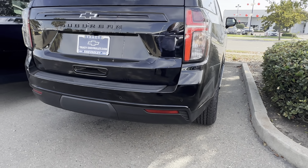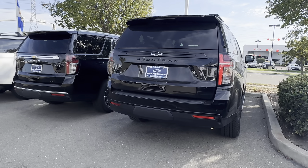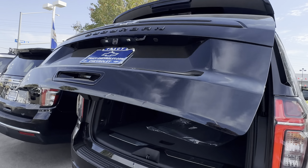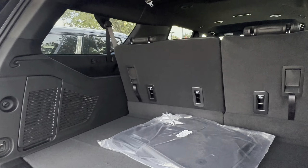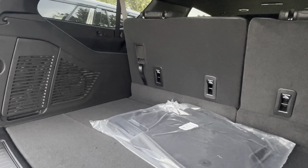Right over here, let me show you what this Suburban is known for, which is tons of space. You see that black bow tie, black Suburban badging right there? And check it out — all that space. Number one in SUVs.